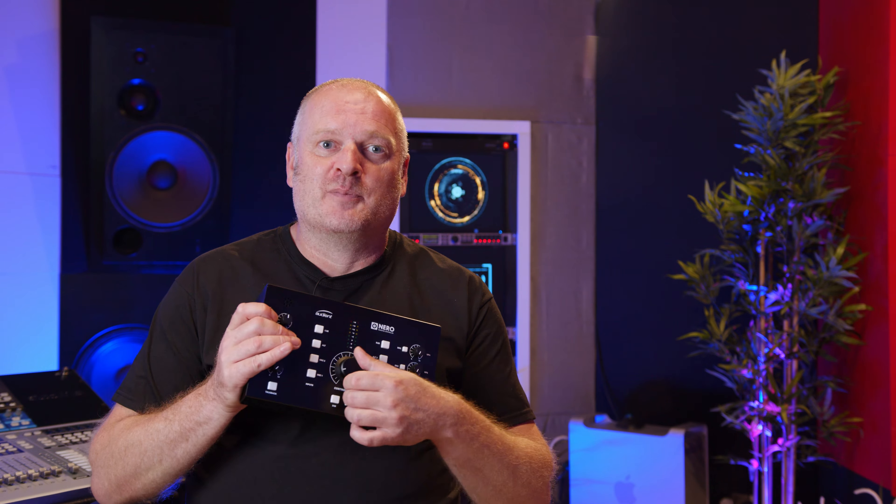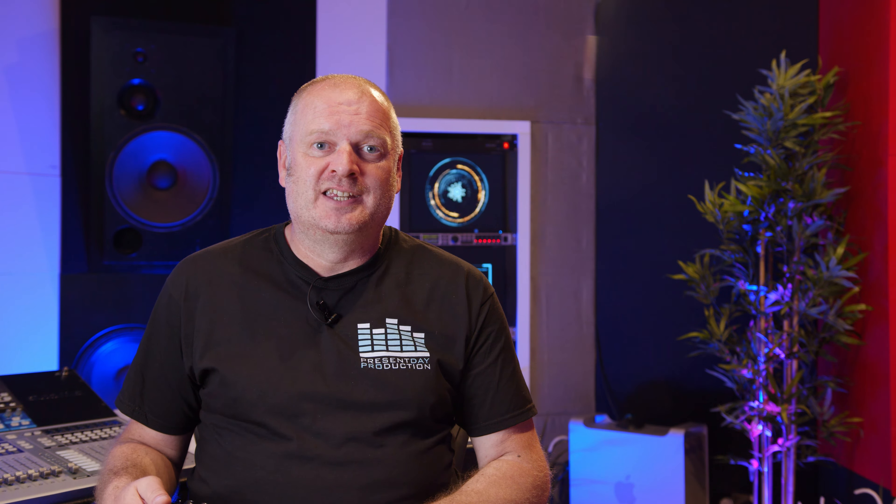The critical thing with any monitor controller is that it completely disappears sonically when you're using it. Any coloration added to the audio signal, noise or distortion is bad. This is the main argument in favor of passive devices as there are no electronics in the signal path. However, one of the most difficult parts of a monitor controller for any manufacturer to get right is the simplest control on the thing — the volume dial. A simple dual gang potentiometer can become very noisy and scratchy over time, and this was the main issue we had with our otherwise excellent Drawmer CMC2, which quickly became unusable shortly after the warranty ran out.